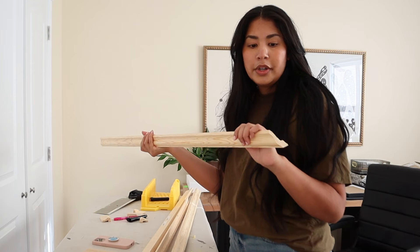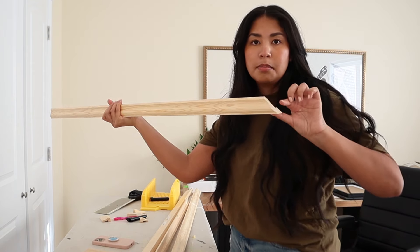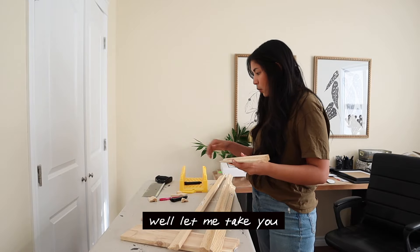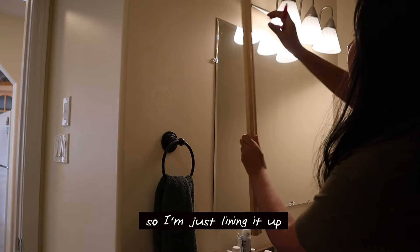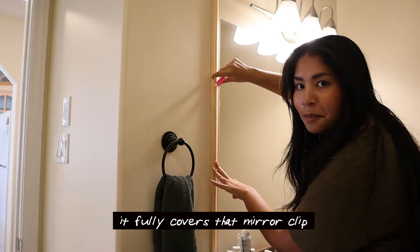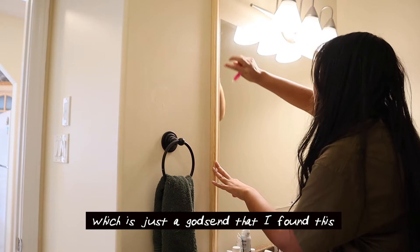To frame the mirror we're going to do 45-degree mitered edges, so I'm measuring. I'm just lining it up — when you line this up on the edge, it fully covers that mirror clip, which is just a godsend that I found this.